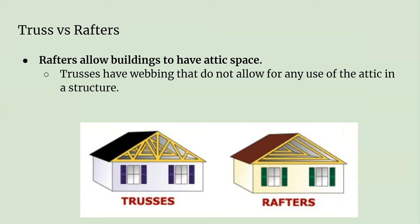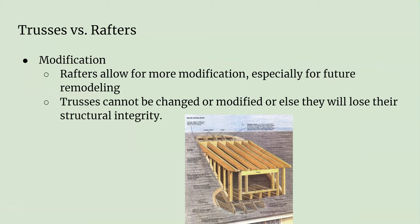Rafters allow buildings to have attic space. Trusses have all that webbing, which closes in the space — you don't have enough room. A lot of people like to finish their upstairs and have another bedroom or two, and you can't do that with trusses.